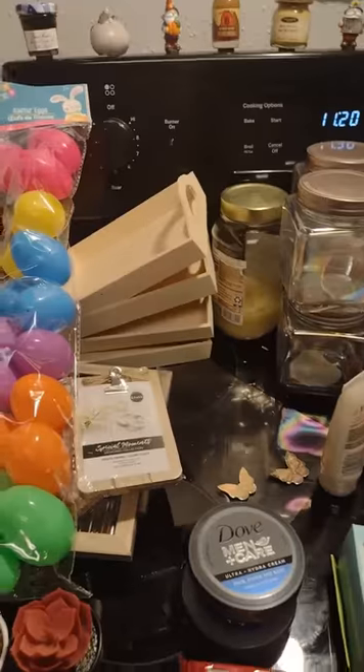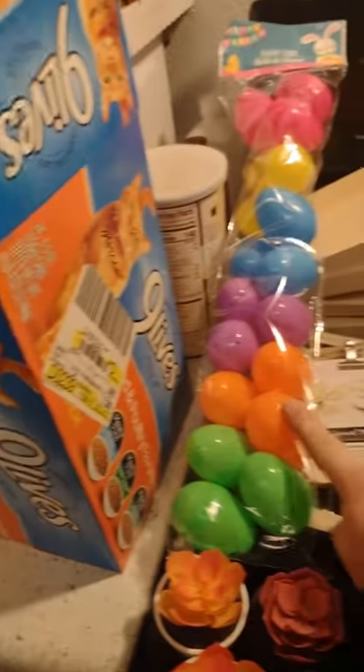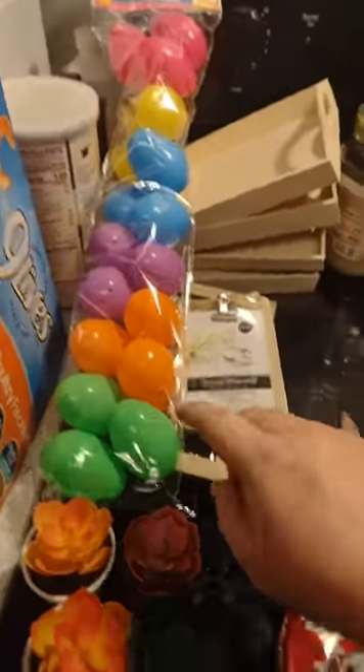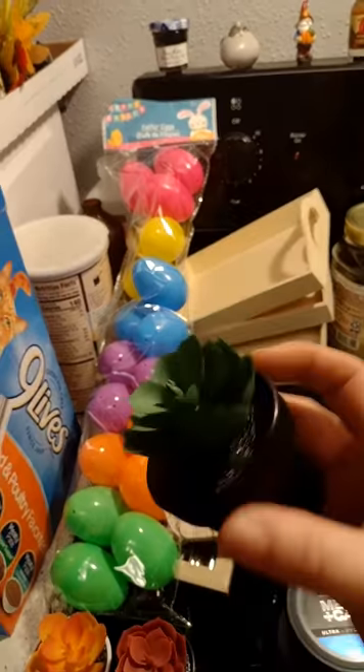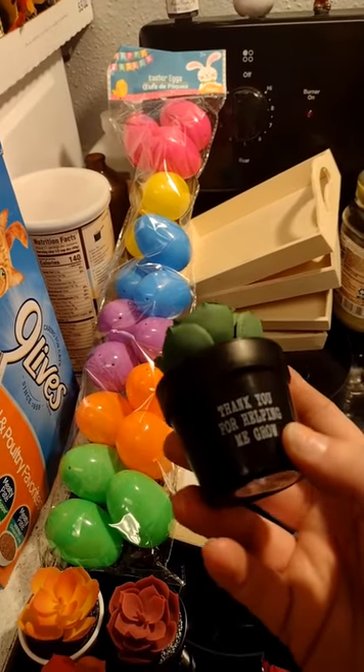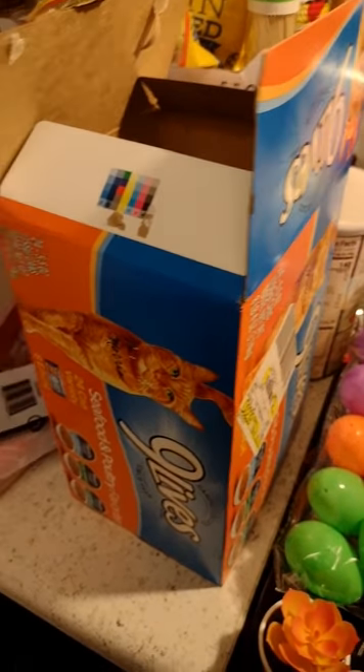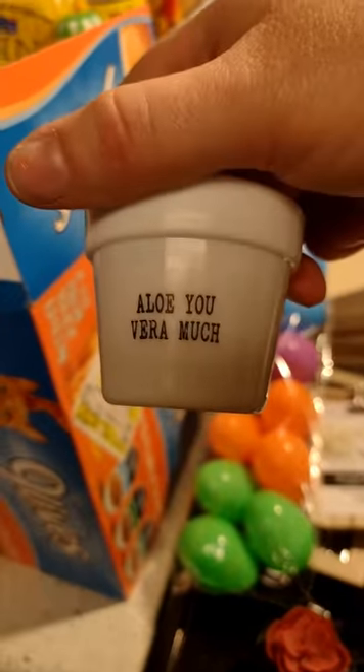It's mostly Dollar Tree but not all of it is. If there's something that you don't like in this gift basket, that's okay — you can do whatever you want. If you decide to go this route, you can doctor it up any way you want. It doesn't have to look exact. So here's what I used. I'm not sure if I'm gonna use these or not, but I thought it's springtime and Easter is in a week, so I thought it might be cute to throw that in. I found these at Dollar Tree — they're these cute little succulents. They have different kinds and they say something cute on it.